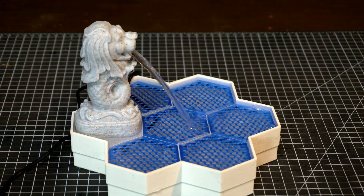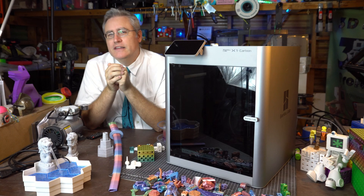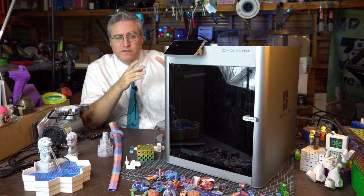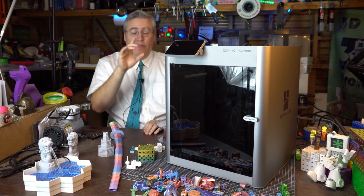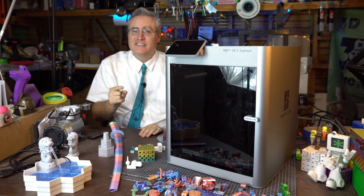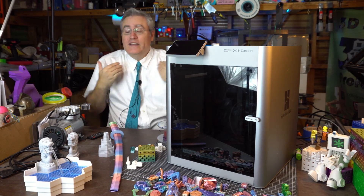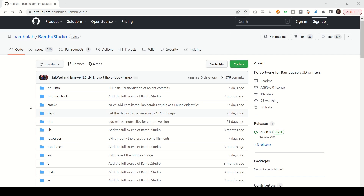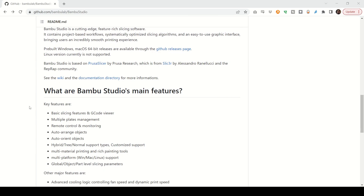Bambu Labs is just doing everything right — so why do I say they need our help? One of the things they did right was using PrusaSlicer as a basis for their slicer. Somebody pointed out that the license on that code requires you to share it if you use it, and they did. We didn't have to fight them on it — they said 'okay' and shared it. You can now get the code for the Bambu Lab slicer on GitHub.